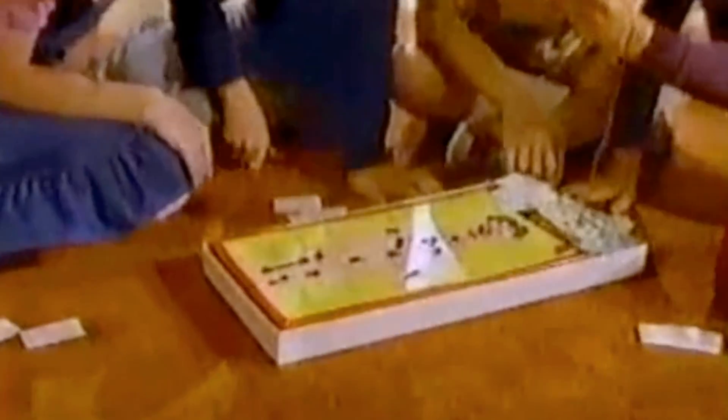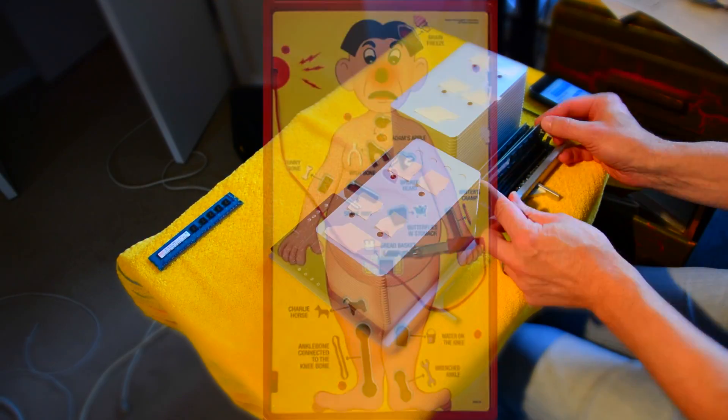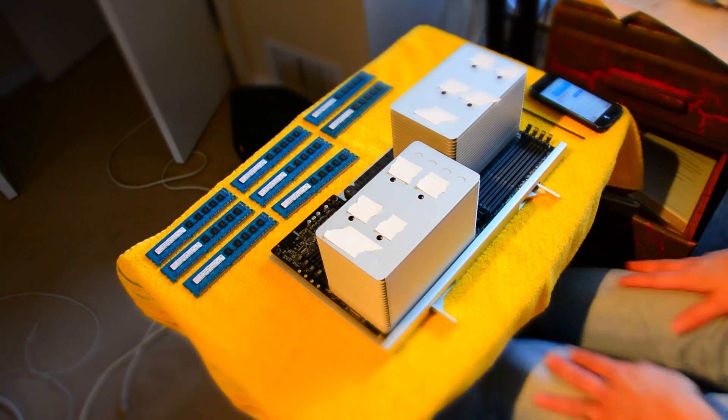I'm going to video the install in high speed and I'll see you on the other end — hopefully with a big smile on my face, otherwise you might see me crying. So stay tuned. Okay, let's operate! Here's our patient, and the first thing I do is remove all the RAM from the logic board just to get it out of the way.